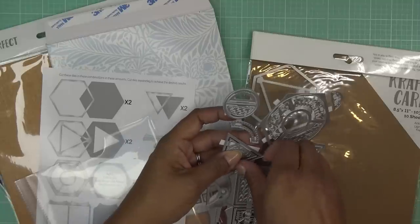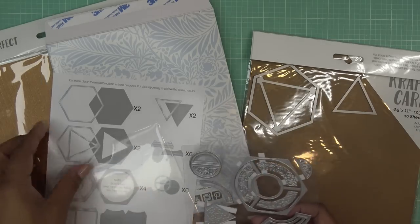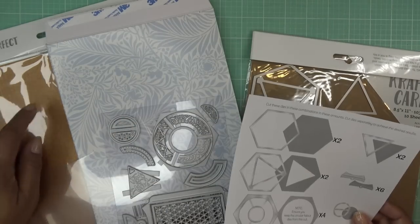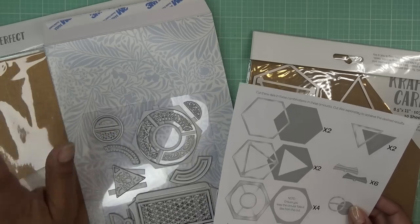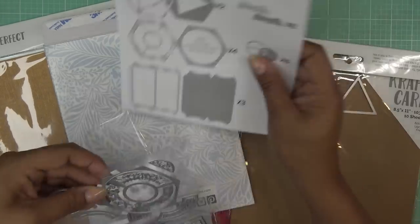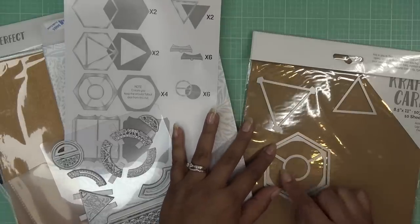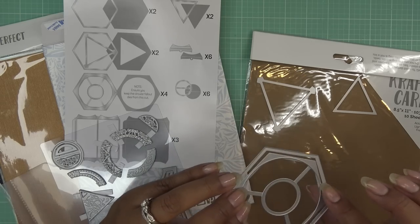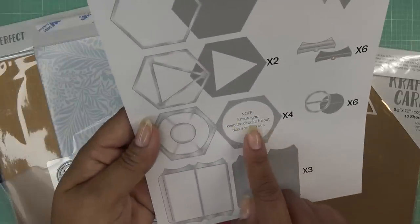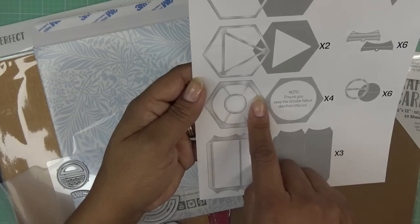We're going to do two of just the triangle as well. I'm going to cut two of those. I'm just going to do the base part right now — there's a little embellishment piece we'll talk about after everything's put together, so I'm not cutting that one yet. I'll use the sienna paper for that later. We need four of these pieces — you're going to have that shape with the circle cut out. The circle gets cut out and leaves a score line. Keep the outside pieces and also keep the circle — it says ensure you keep the circular fallout dies from this cut because we'll be using them.